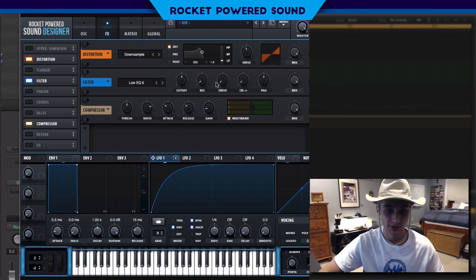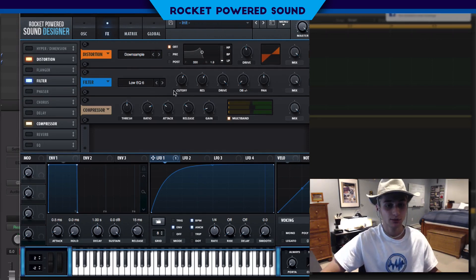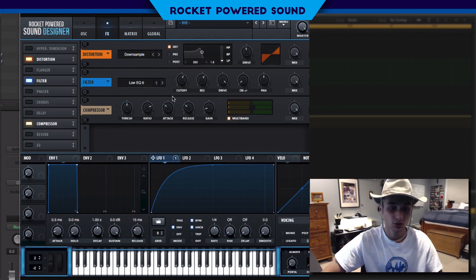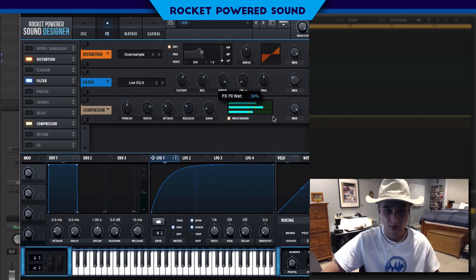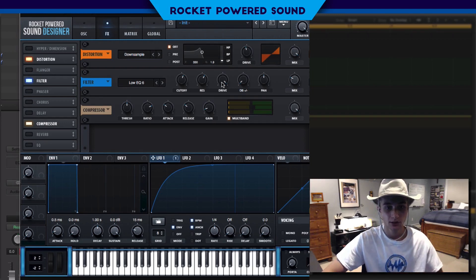Let's play around with this — turn up the resonance to see what effect it's putting on the sound, turn up the drive. That is some pretty nasty distortion! We can actually work with that — we're basically going to be using this filter as a distortion. We don't want the mix all the way up, so we're going to drop it down to around 38%. That way we're still getting a little bit of grime without overpowering the sound.